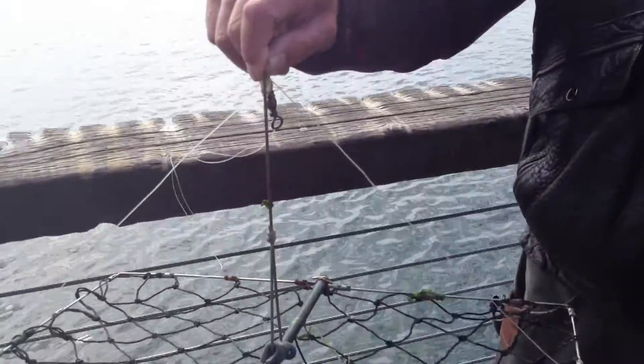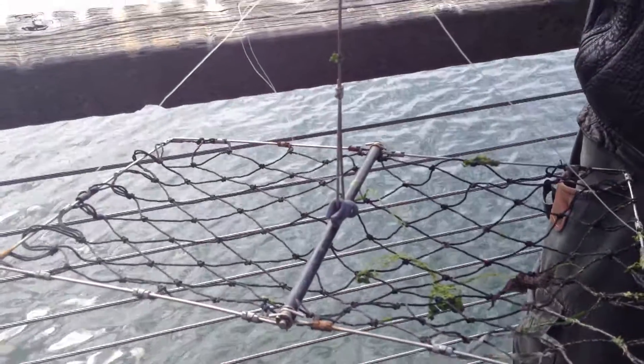So Bob, we were here yesterday evening and we were watching people using these devices to catch crabs. And they were pulling them out of the water almost every minute. Have you any idea how it works?